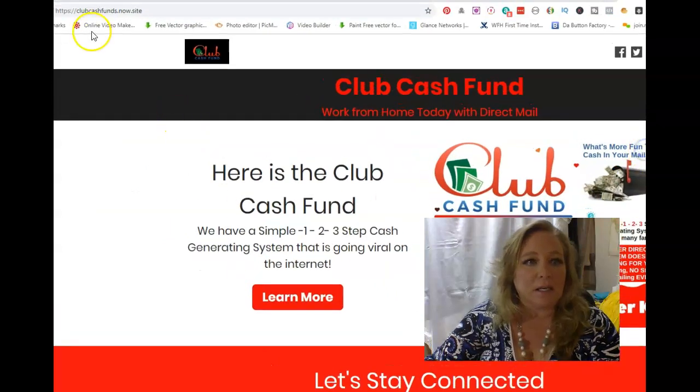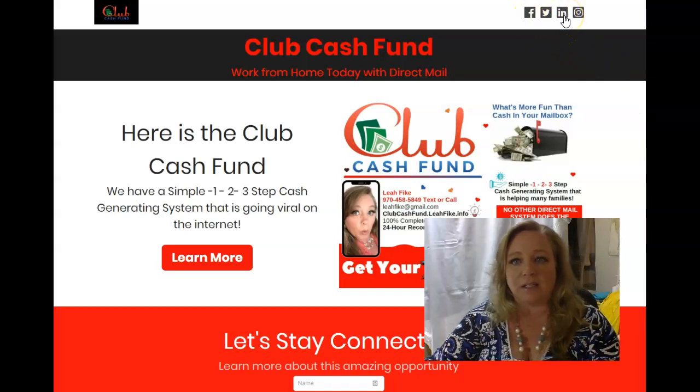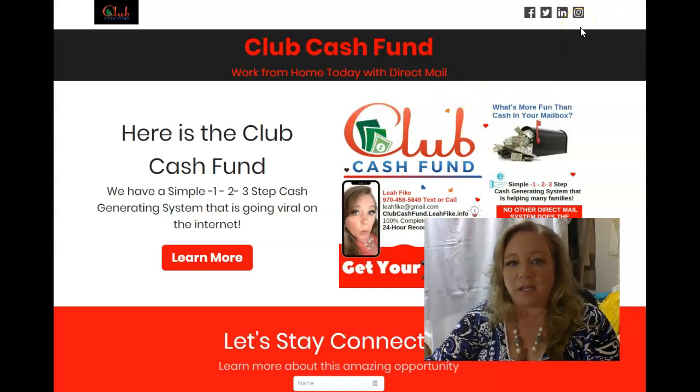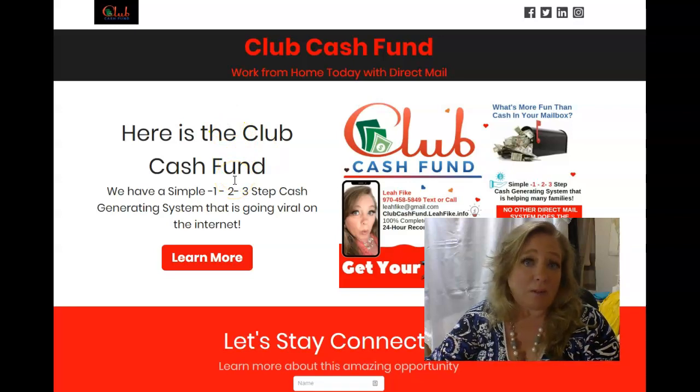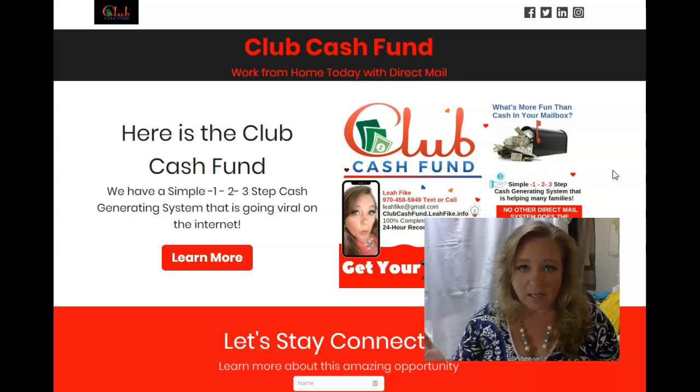Hey, it's Leah and today I wanted to talk about the Club Cash Fund and how you can work from home making extra income. This is absolutely amazing. I definitely wanted to take a spin at it and I'm going to share a little bit more information about this program. I tested it out for a couple of days and I think it's pretty awesome.